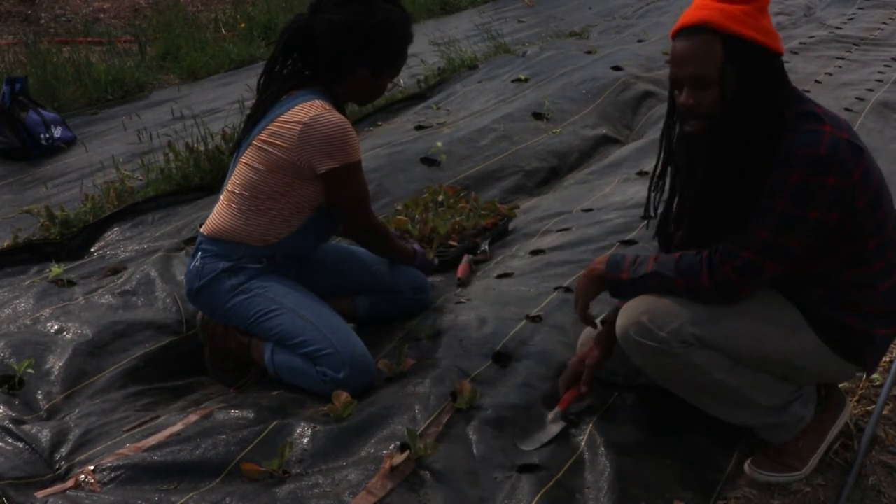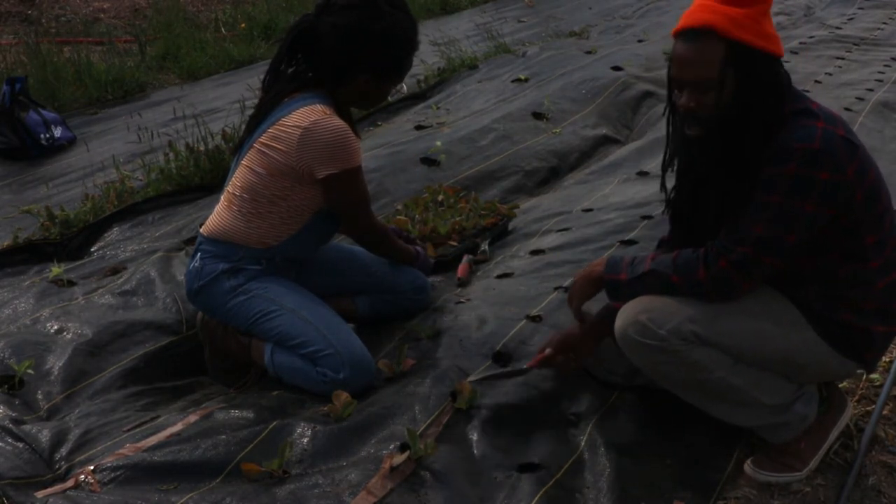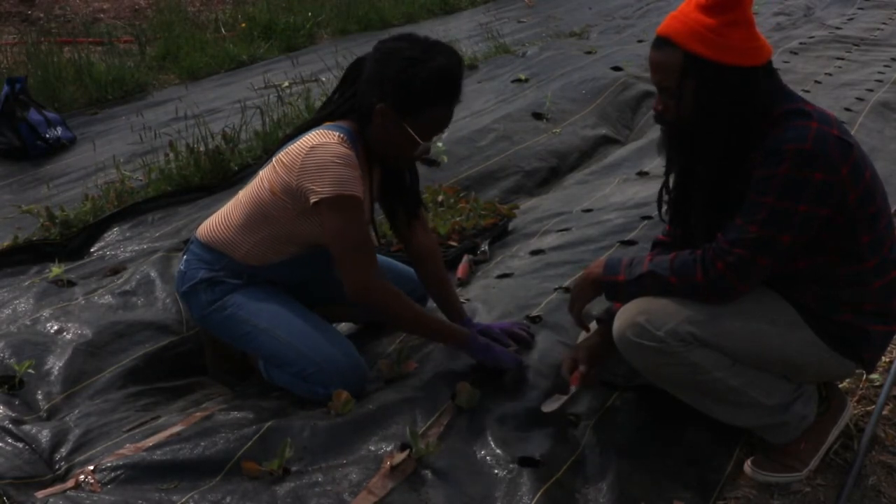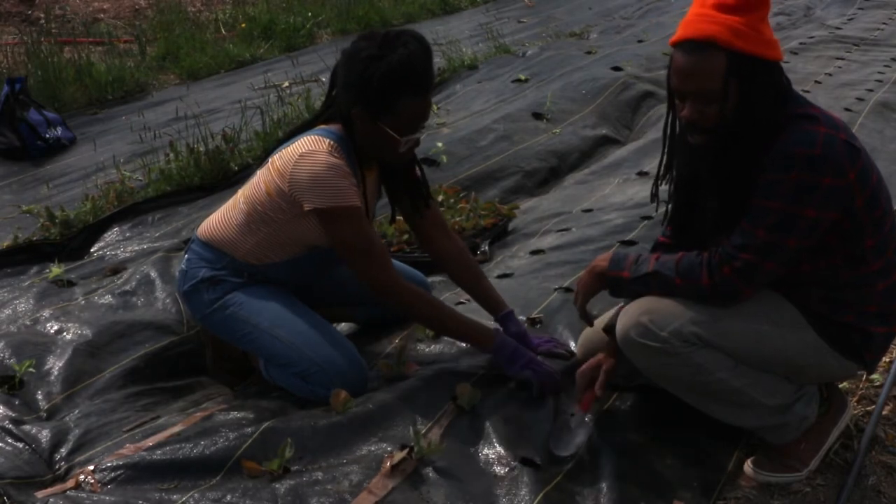We are planting cabbage, probably about six inches apart, trying to do it intensively.